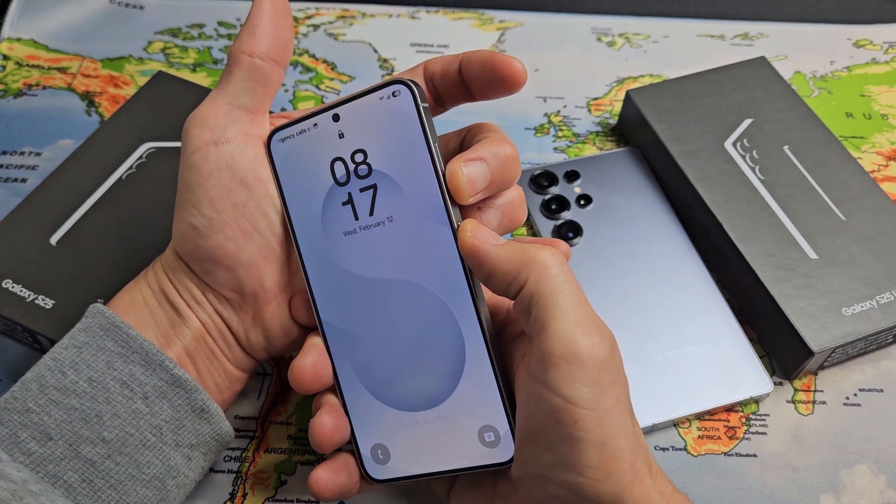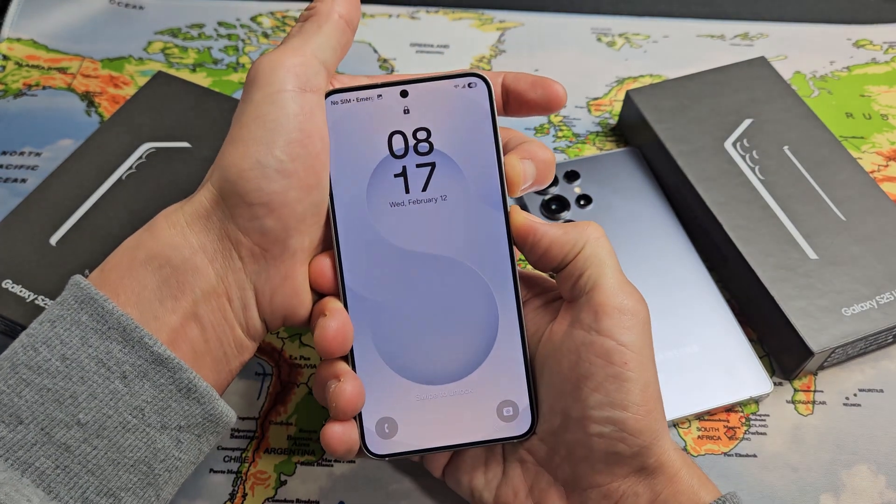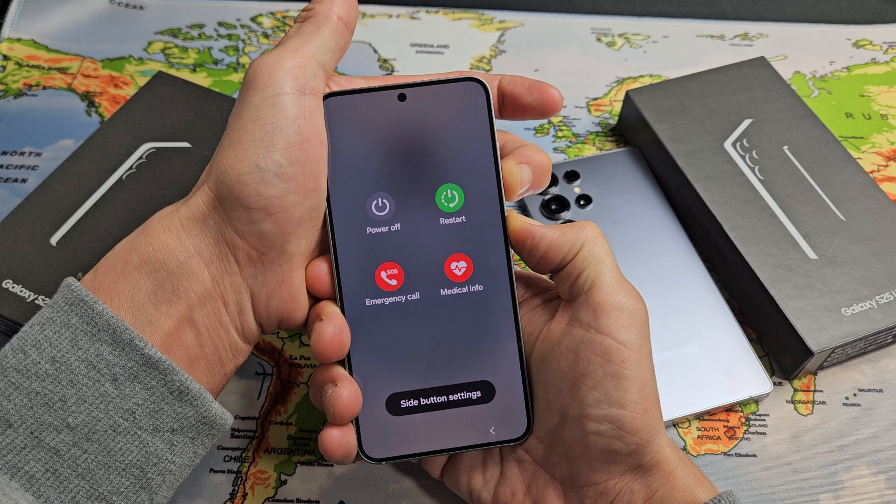Volume down, power. Ready, set, go. Press and hold both at the same time. Now keep holding.